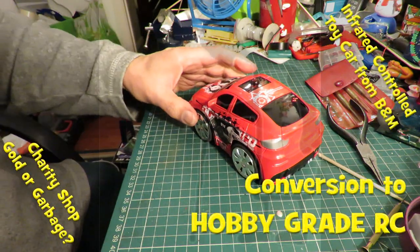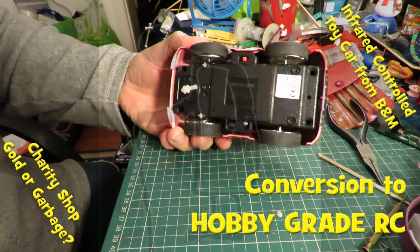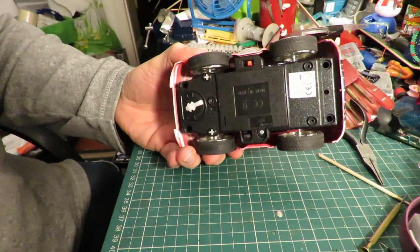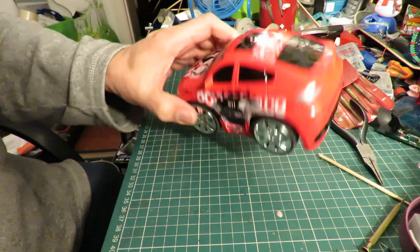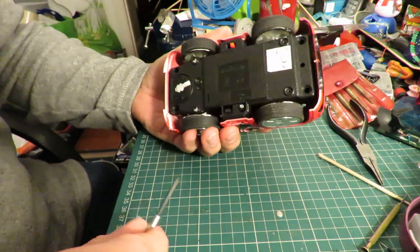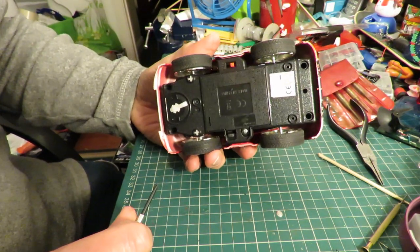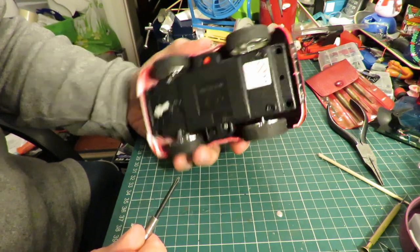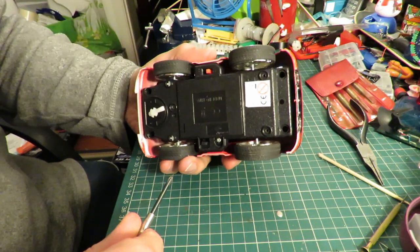Hi guys. In the previous episode I showed you I'd bought this infrared controlled toy car in the charity shop. And we're going to swap the receiver, because none of my infrared transmitters talk to it.